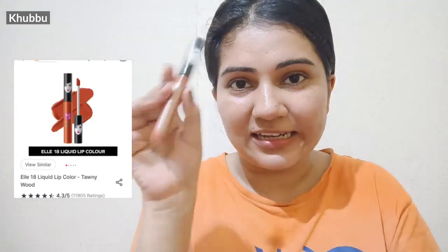My first purchase is the LA18 Liquid Lip Color in the shade B92 Townie Wood — I don't know if I pronounce it correctly, but let's go with that.